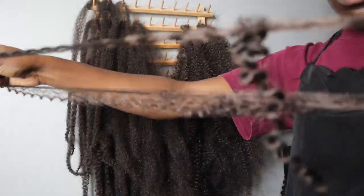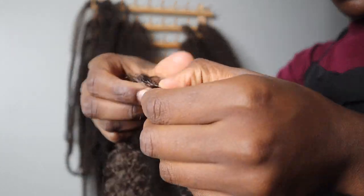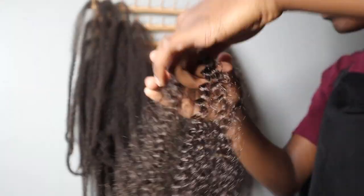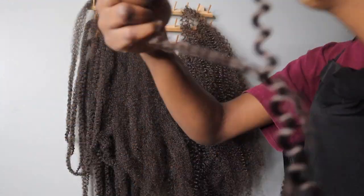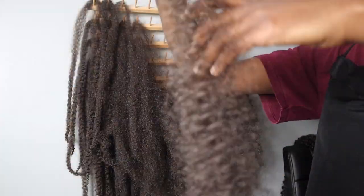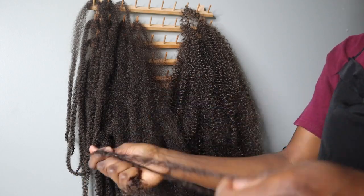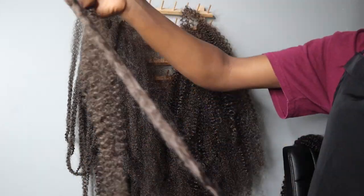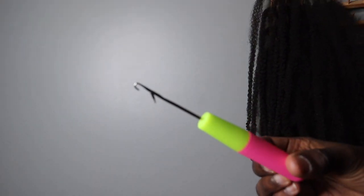To separate the Freetress hair, I just split it in half. Sometimes it gets a little tangled at the bottom because the hair is long — the longer the hair, the more tangle. You just have to detangle with your hand or a wide tooth comb, whichever works for you. Just make sure the hair is separated like you see here — this is very important.